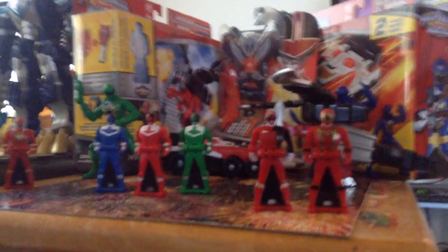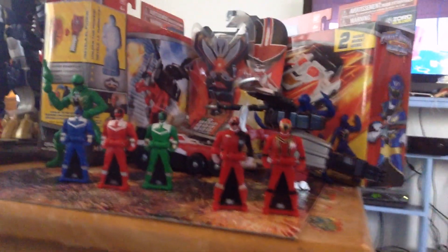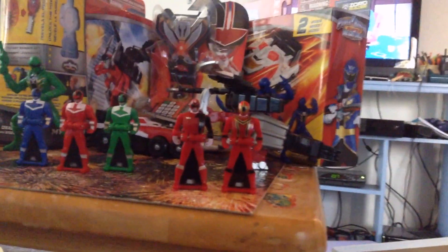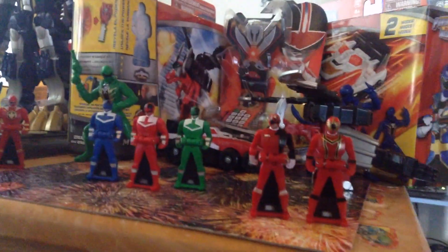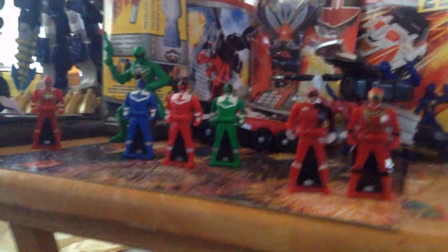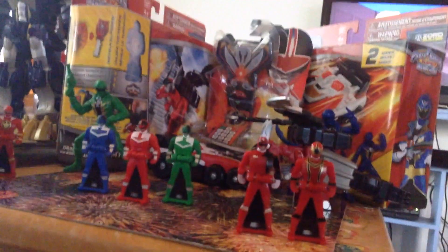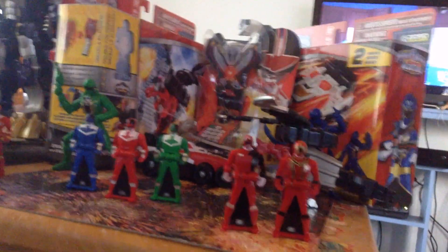Alright, hi people, it's Shakes here, and I'm here doing several reviews in one — or maybe it'll be divided into two or three videos, probably that. I just got the Mystic Dragon, the Delta Runner Zord, and the Time Force T-Pack, just several minutes ago.